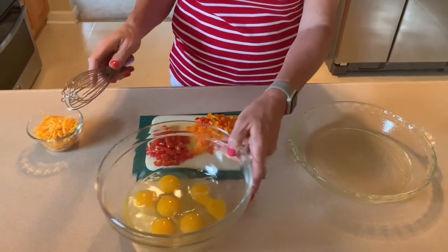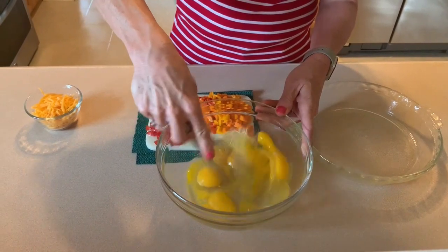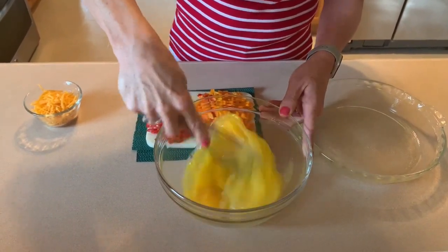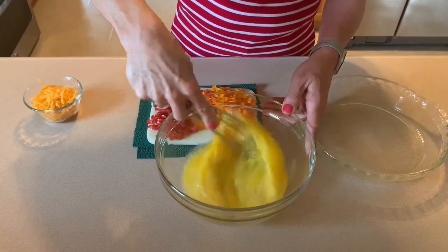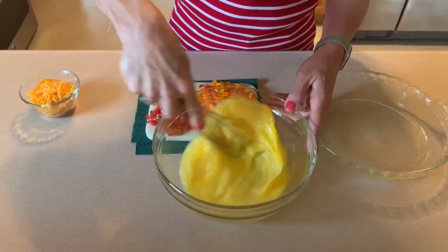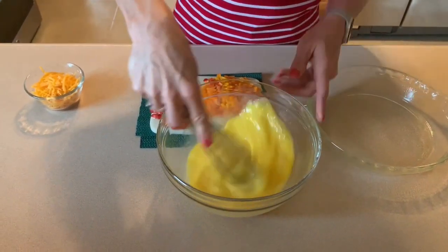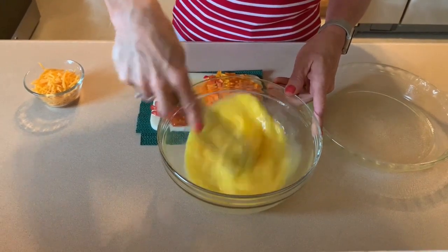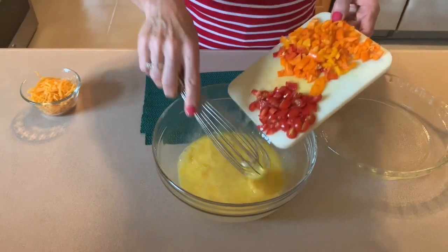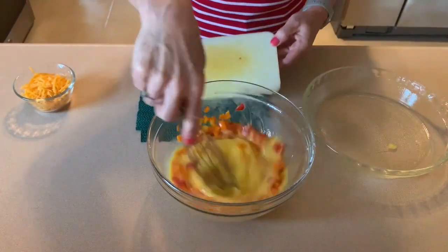To start the breakfast frittata, we have six eggs in a bowl. We're just going to whisk those up. Then we're going to add in whatever veggies you like. I just used whatever I had extra of in my fridge, which happened to be chopped up grape tomatoes and yellow, red, and orange bell pepper. We're just going to toss those in and give them a whisk.